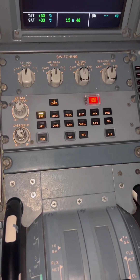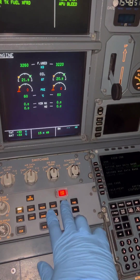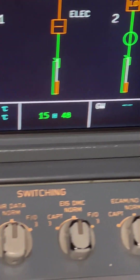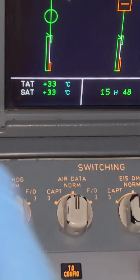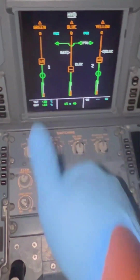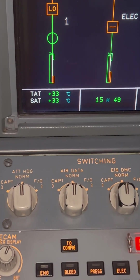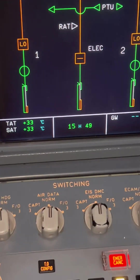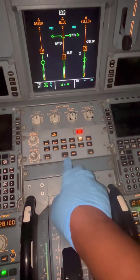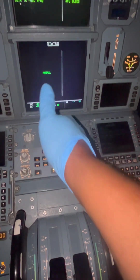We're back in the cockpit to verify our indication on the ECAM hydraulic page. Zooming in — yellow is okay, blue is okay, and green is now okay as well. Servicing is done. One important note: the hydraulic system is a closed system, so whenever servicing is done, make sure it's recorded in the aircraft documents so they can track any leaks. This is not something that should need to be done frequently. Thank you for watching — like and follow for more.